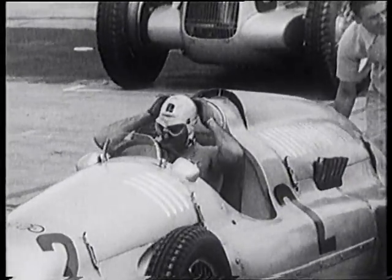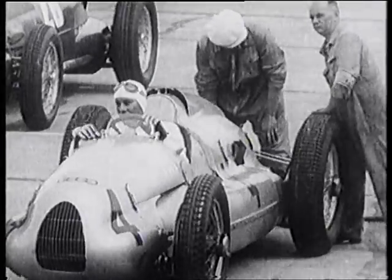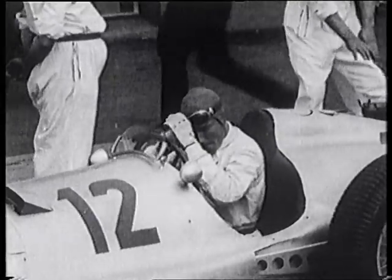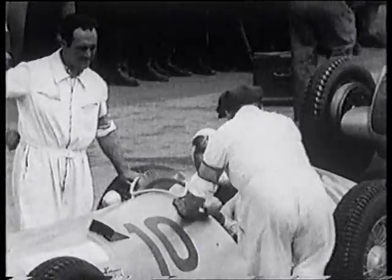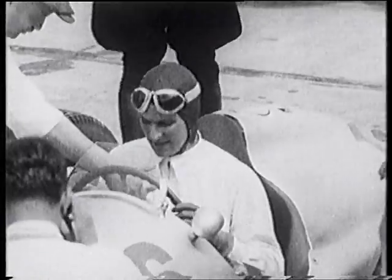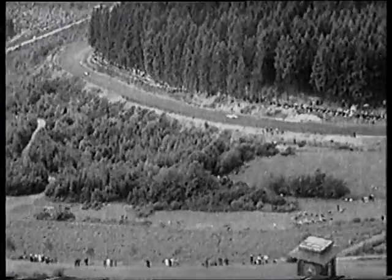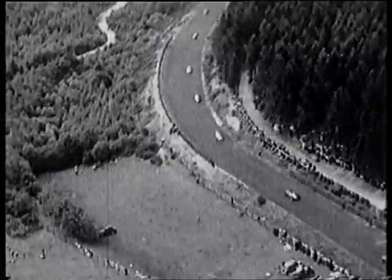The great Tazio Nuvolari joins the team in time for the German Grand Prix in July. Backing him up are Hans Stuck, Rudolf Hasse and H.P. Muller. Fastest in practice is Manfred von Brauchitsch, in 9 minutes 48.4 seconds. His Mercedes teammates are Rudolf Karaciola, Hermann Lang, and Richard Seaman. It's a ragged start, but Lang and Nuvolari get away first, followed by Seaman and von Brauchitsch.